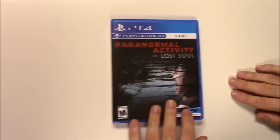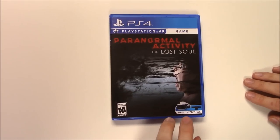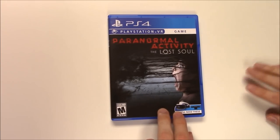That's going to wrap up this unboxing of Paranormal Activity: The Lost Soul for the PlayStation 4. As always, thank you for staying tuned to Pop N Games for these unboxing videos. If you enjoyed what you saw, be sure to like, comment, and subscribe. Thanks for watching — bye bye!